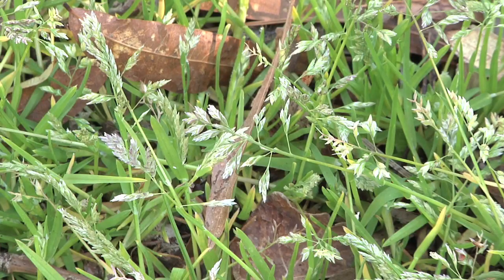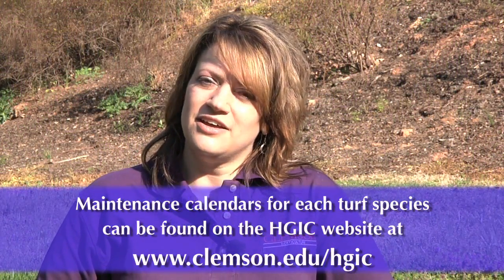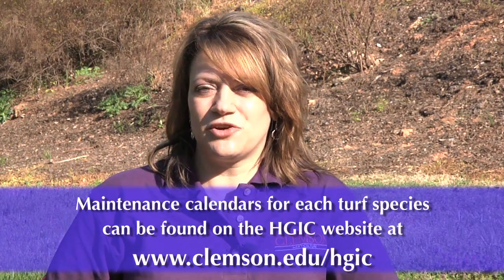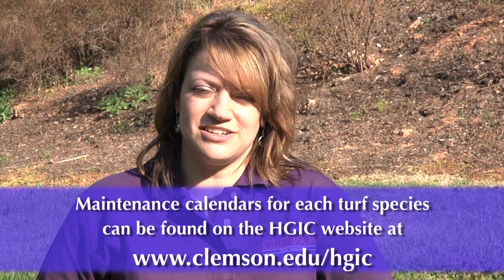A maintenance calendar is available on the Home and Garden Information website for each turf species to help you follow the correct cultural steps for your specific turf grass. Using that calendar as well as preventing the weeds from entering your landscape and using herbicides properly are going to help you to reduce the annual bluegrass population in your lawn.